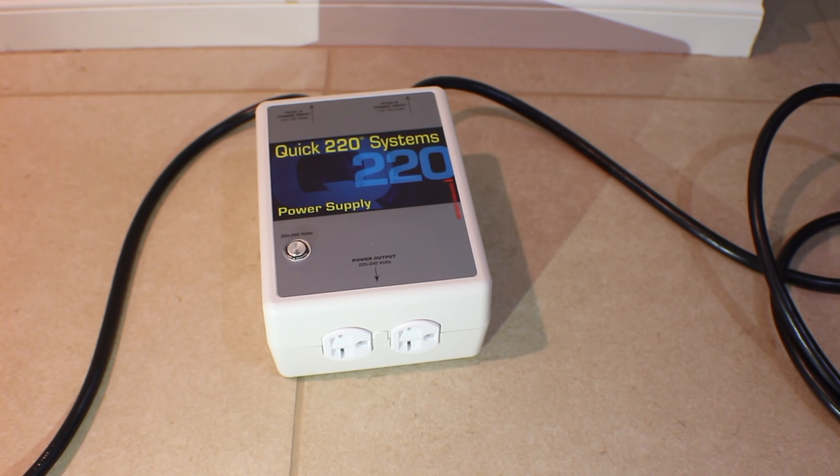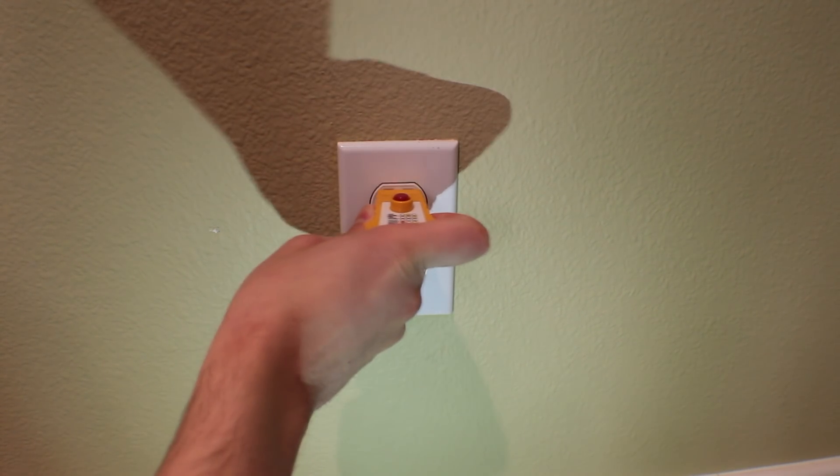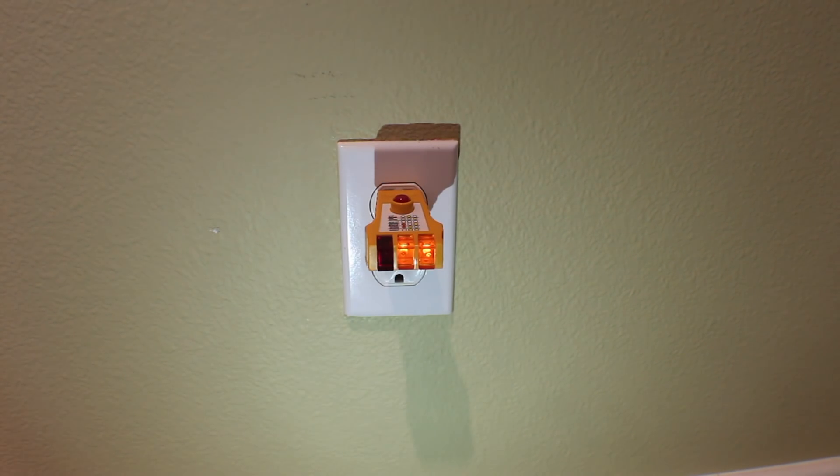In order for the Qwik 220 to function, you need to connect each of the plugs into outlets located on different circuits. Residential homes receive 240 volt power that is split into 120 volts on the left and right side of the breaker. This step is mostly trial and error — you simply try various outlets until the light shines on the Qwik 220. The unit monitors the power input and doesn't start the flow of power until everything is hooked up correctly. The included outlet tester verifies the outlet is wired correctly by shining two amber lights, and it also has a GFI tester that you can push down for about three seconds to make sure nothing trips.